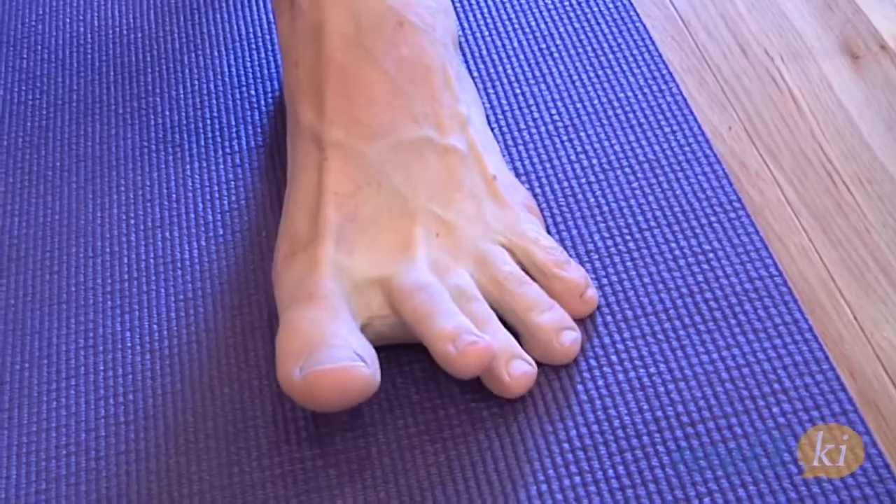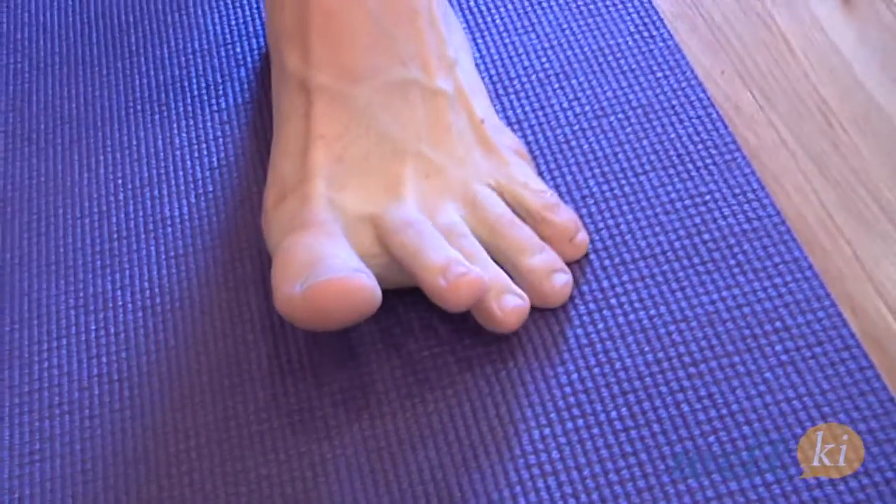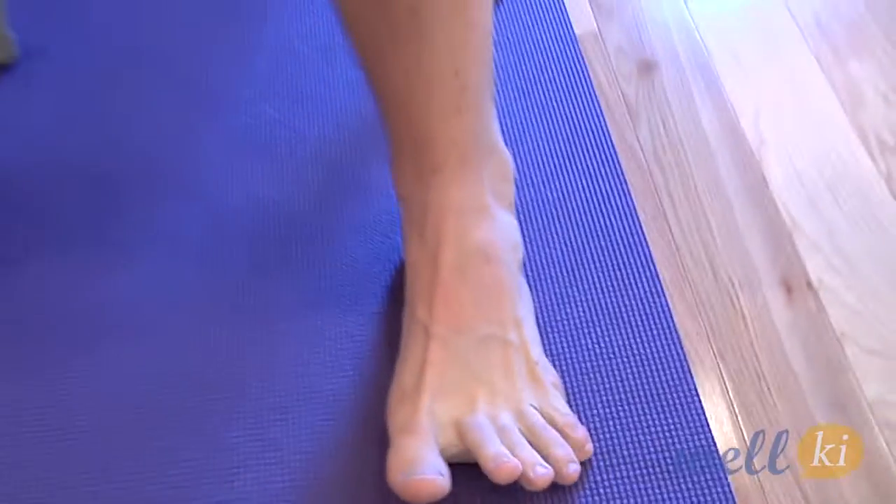One, two, three, four, five — just like that, tapping it and playing it. Do between 8 to 12 little toe taps as part of a set, and repeat the set two or three times, and we'll be all set to move on to the next exercise.